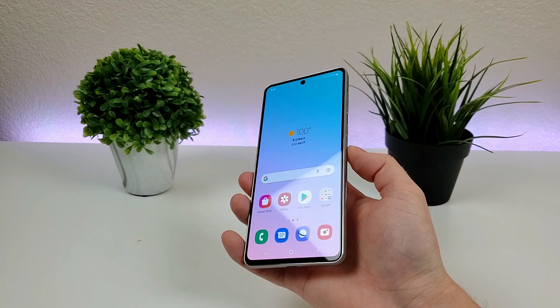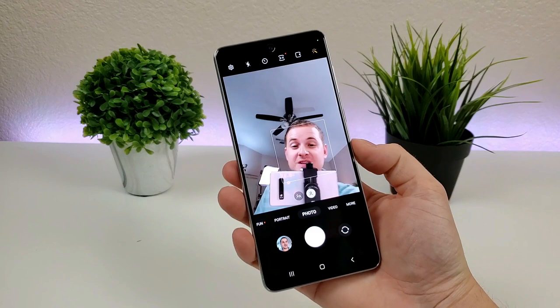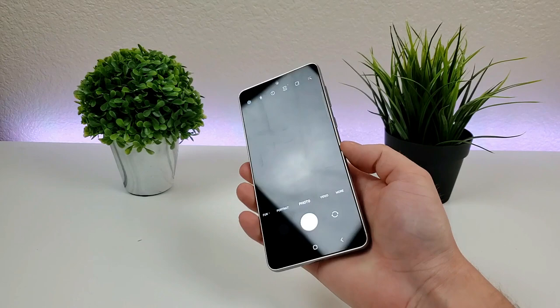If you're looking for a quick and easy way to access the camera app at all times, all you have to do is double press on the power button, and just like that, it pulls up the camera right away. It doesn't matter where you are throughout the operating system. You can do that, and even with the display off, if you double press on the power button, it does indeed pull up the camera app right away.